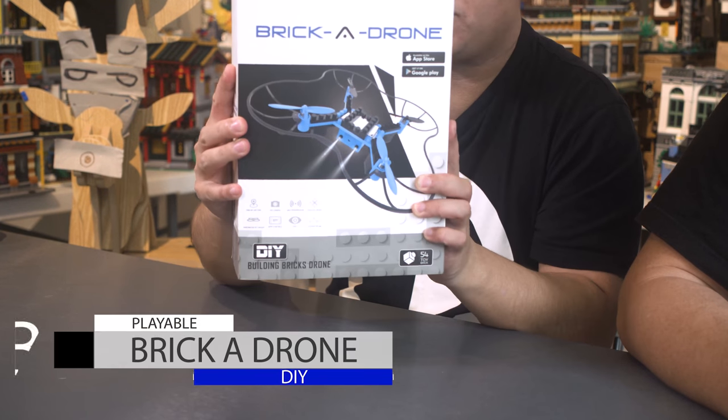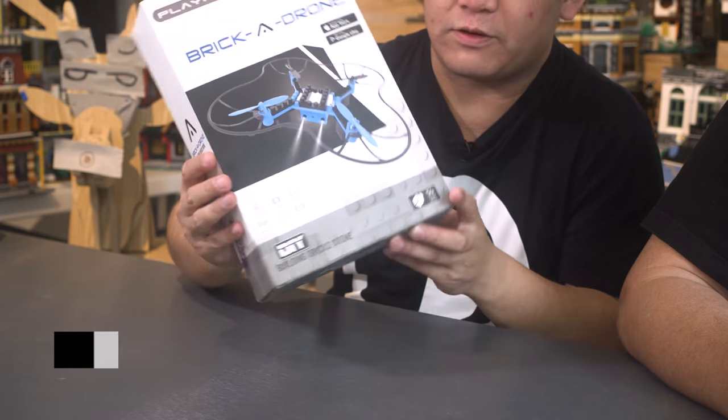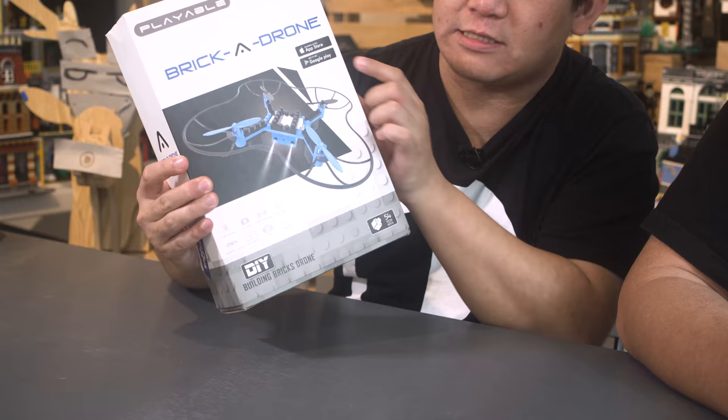He's also here today because I got this — the Brick Drone by Playable. This is a Lego drone. You can actually fly it with your phone; you control it using an iPhone or Android app available on the App Store and Google Play. 54 pieces, so it's not a lot to build. I've never even seen or heard of this thing before. Also, Scotty is licensed to fly a drone, so he is the only one who can do this. I'll probably crash it, but the good thing is if it breaks we can put it right back together because it's Lego bricks.